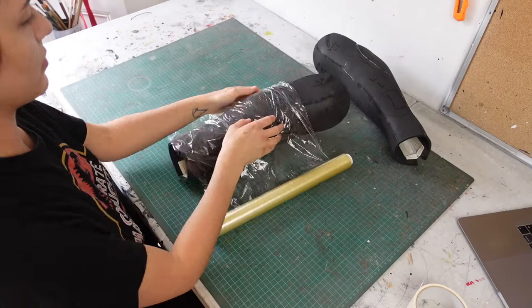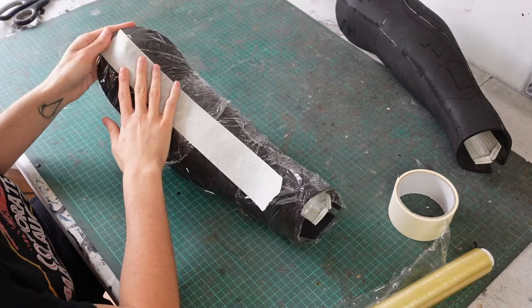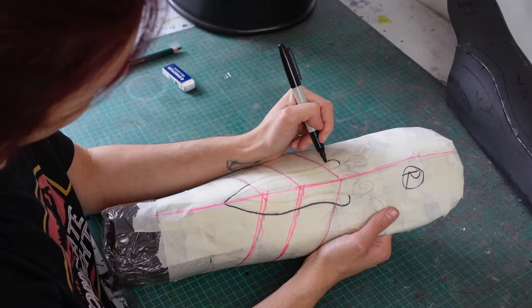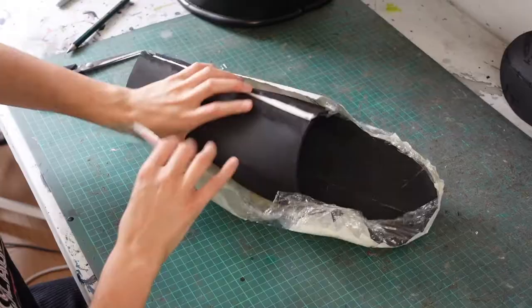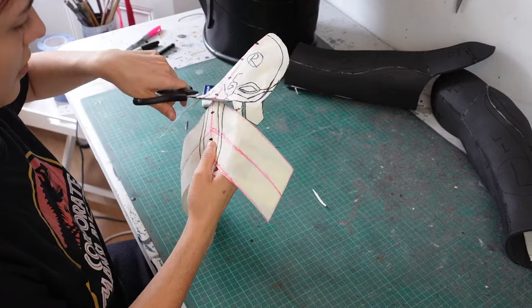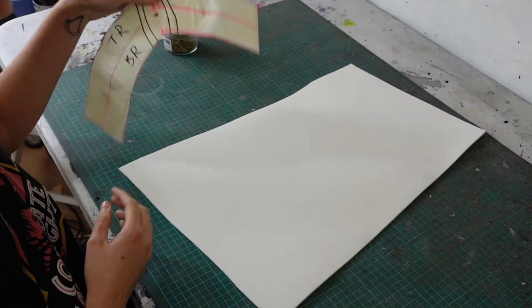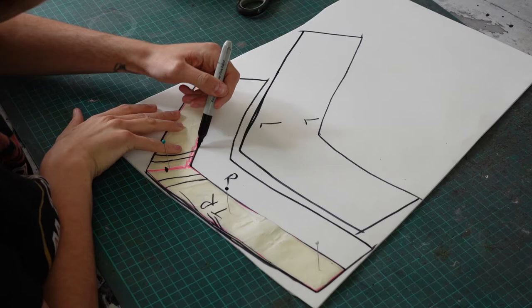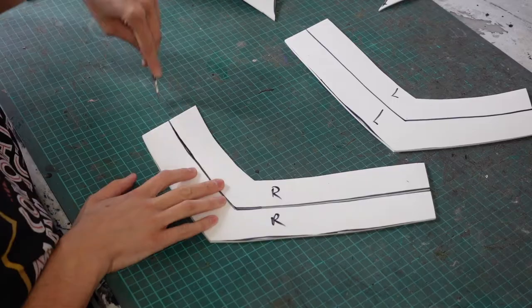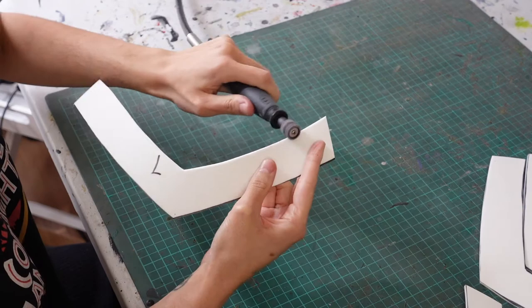Next I pattern the detail layer of the greaves. I again wrap the greaves in cling film and masking tape and draw my design on. First I make the V-shaped strips — like on the breastplate I trace these onto 3mm foam. I cut them out separating the top and bottom strips, then sand down the seam line so it becomes pronounced, and glue the strips onto the greaves.